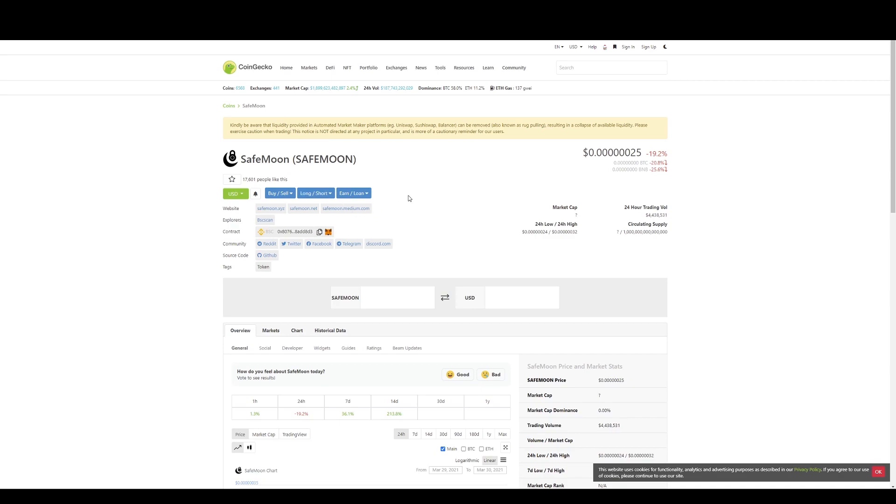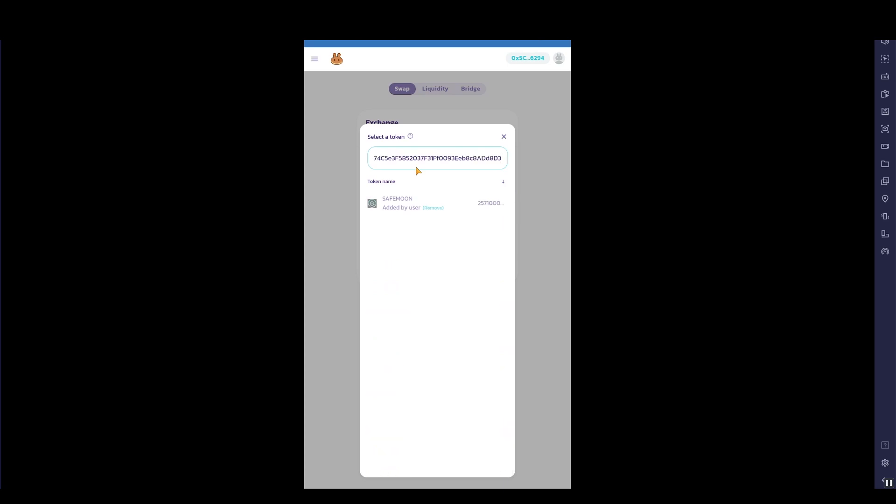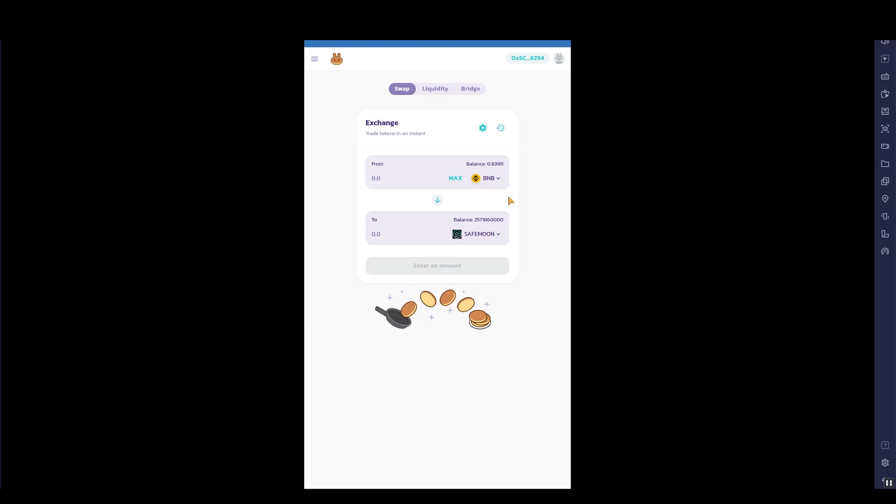Once on CoinGecko, look for the contract address. Click Contract, then Copy. Go back to Trust Wallet, click the two-token icon, and paste the contract address in. Save it, and SafeMoon will come up. Now we can finally try to buy some SafeMoon.